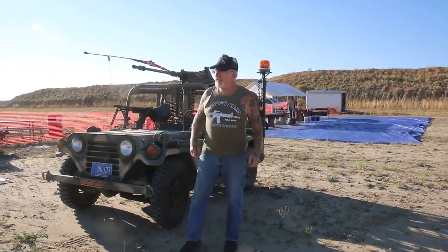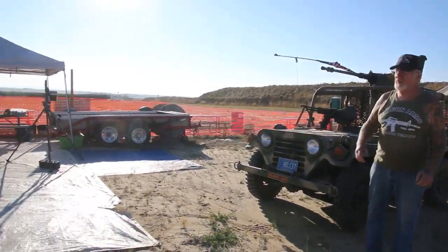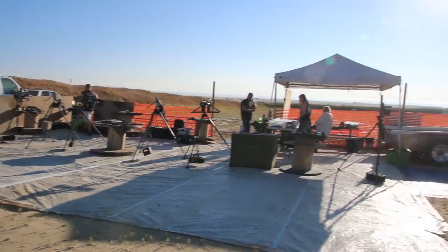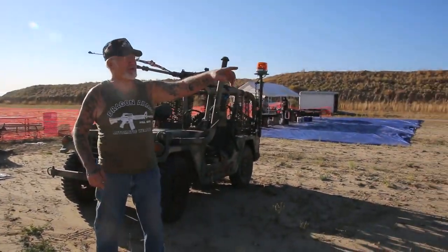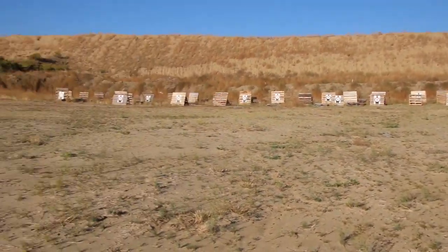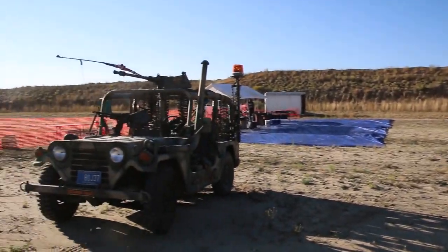Good morning, guys. Dragon Man here. As you can see, we're all getting ready here. It's about 8 o'clock in the morning, and we're expecting a lot of people today. I've got most of the targets set up over there, and we've got a lot of machine guns to bring out.